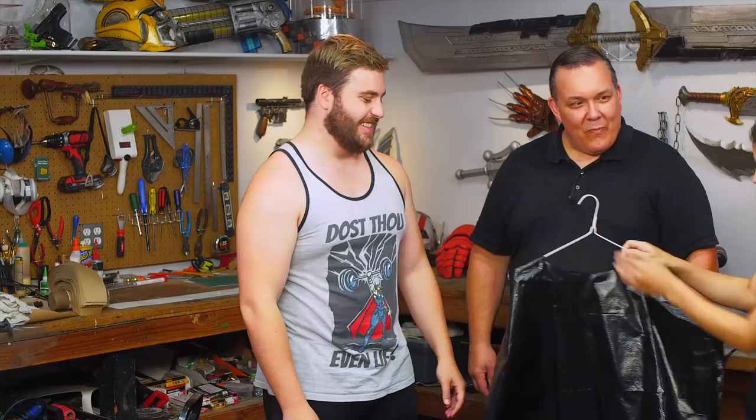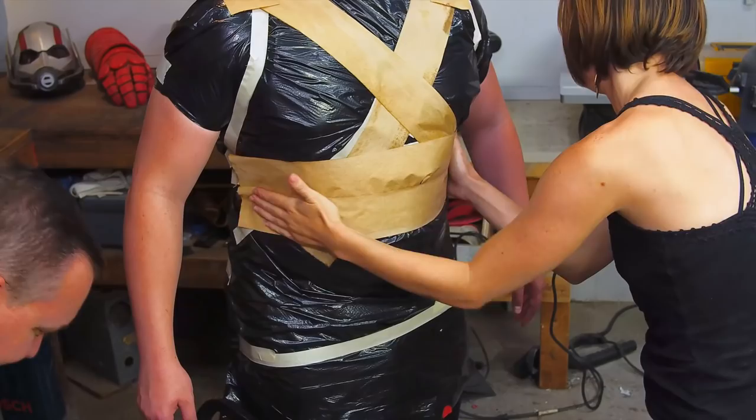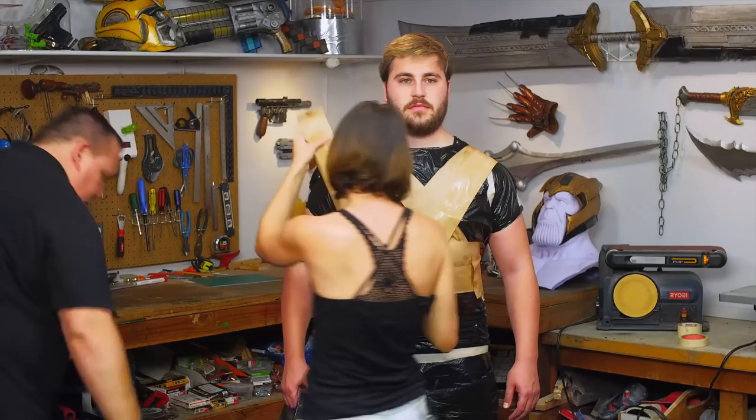The first layer is a little messy — just getting it to stick to the plastic bag can be challenging. But you want the plastic bag; it keeps your subject from getting soaking wet and really cold. Plastic cling wrap would work as well but I didn't have any at the shop. Once the first layer is down, additional layers get easier. We took Thorcules and covered him in gum tape.